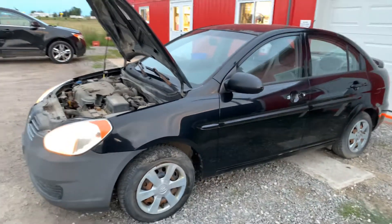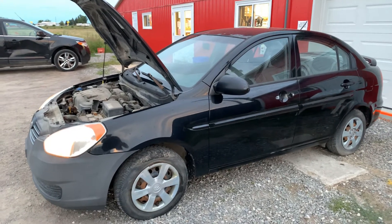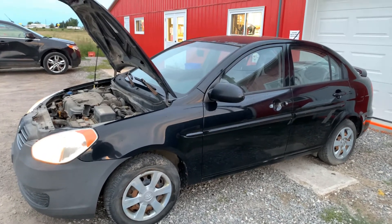And that, ladies and gentlemen, is your 2006 Hyundai Accent. Thanks for watching.